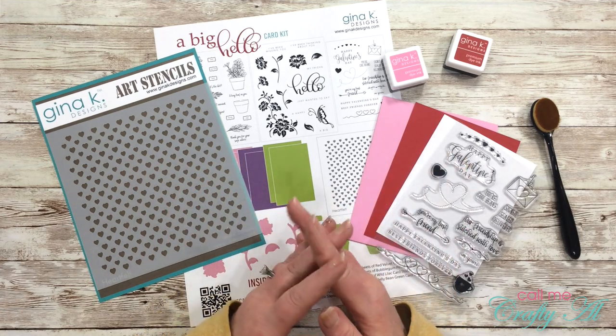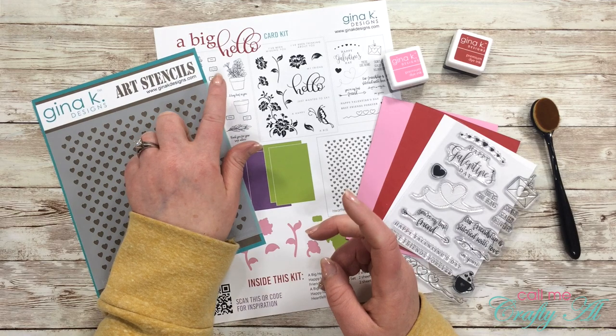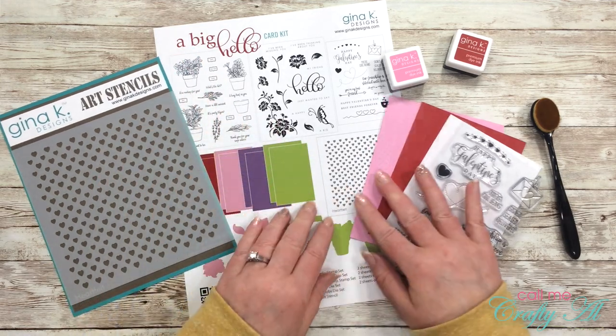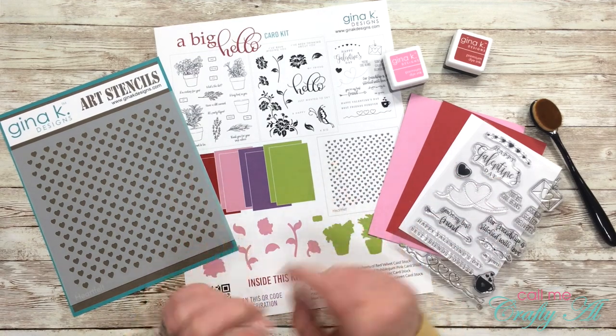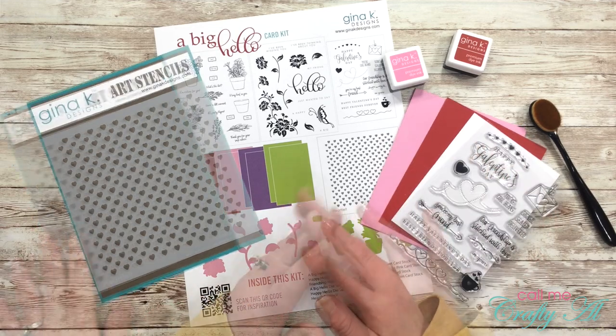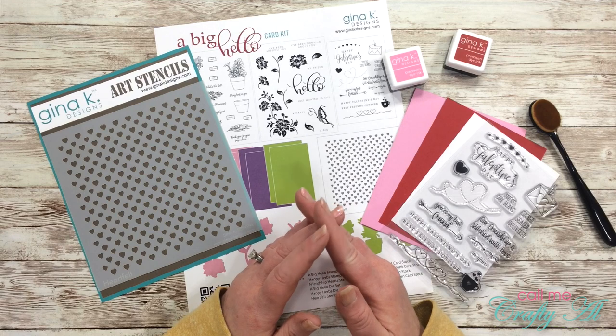A couple weeks ago I watched the live Gina K Designs release where she debuted lots of awesome stamps and dies, and she also debuted her newest card kit. This kit is called A Big Hello and it comes with three full-size stamp sets, a full-size stencil, coordinating dies to some of those stamp sets, and some other goodies like cardstock. I had been trying not to spend money, but when she said on her live how it was so much better of a deal to buy it now...